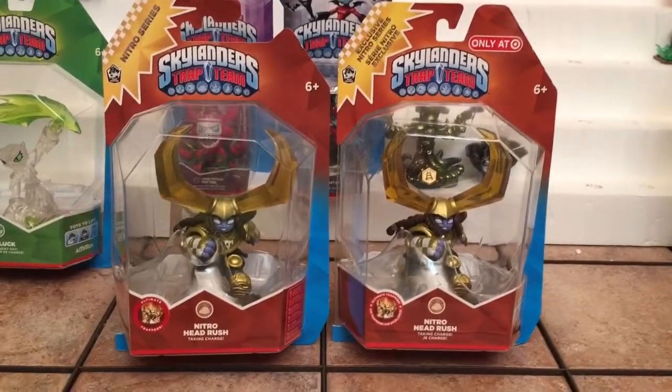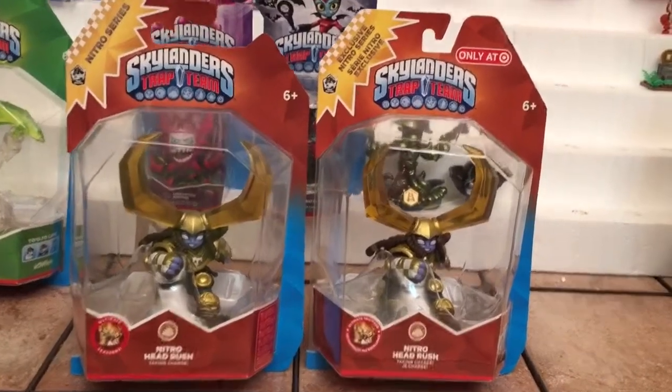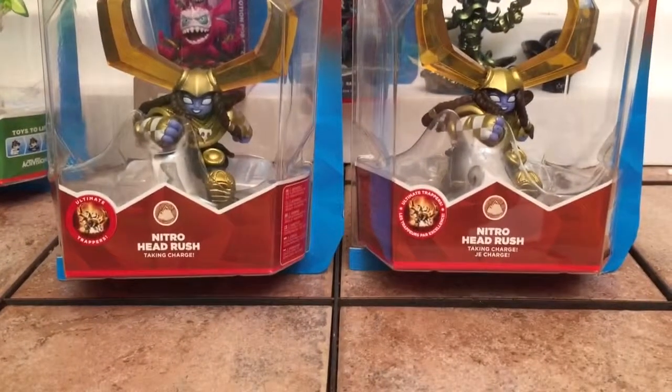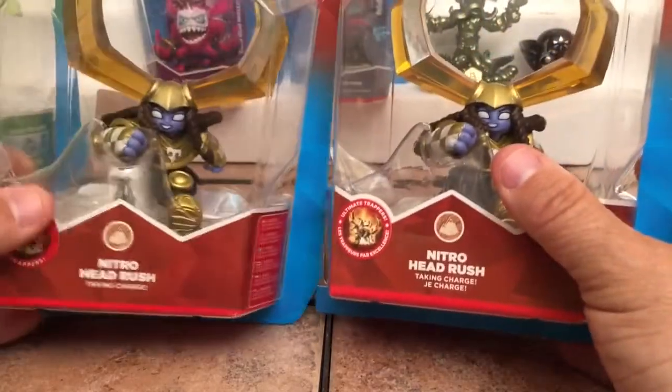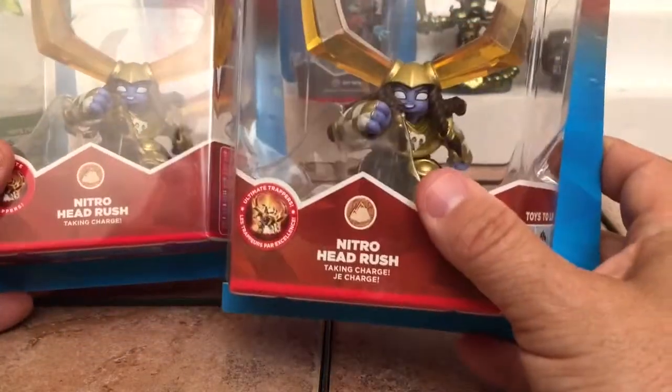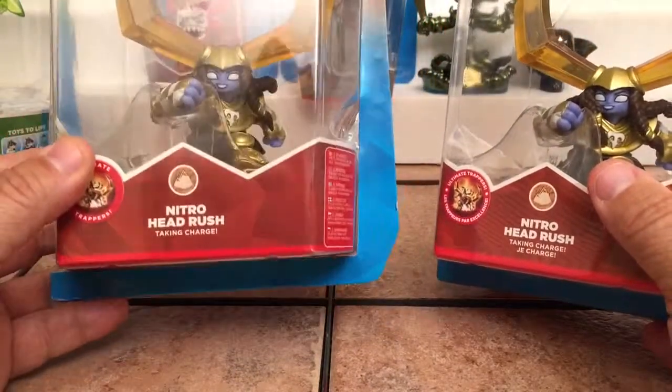We're going to do an unboxing of Nitro Head Rush. I'm going to go ahead and set the camera down. I have got two packages but these packages are not the same. One of these packages is a US version and the other one is the international version, which is from Australia.